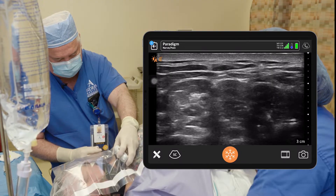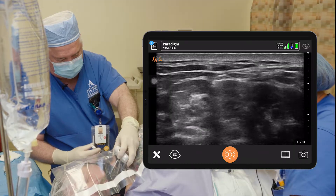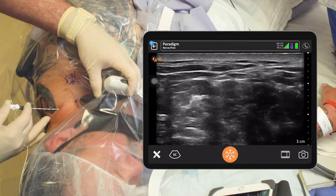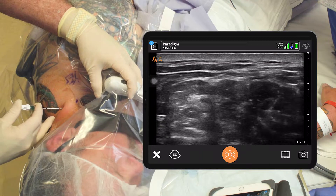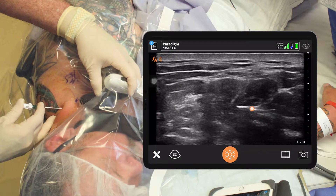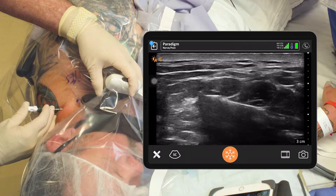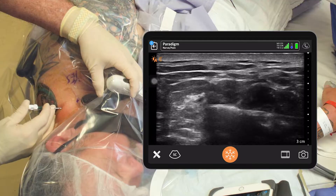Then we're going to come in with our two-ey. Coming in posterior, we've got our needle coming in parallel to the face of our probe. You can see the needle right there coming on across the screen from right to left. You see the tip pretty bright there. We're in the middle scalene muscle — we're going to go right through it. As soon as we pop through that, we're going to start giving some local.